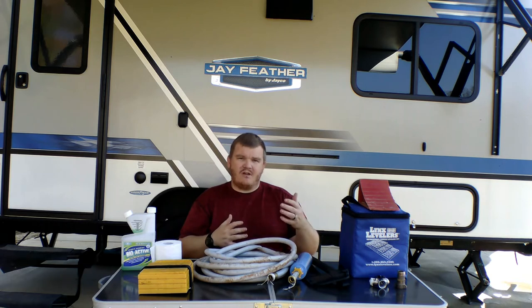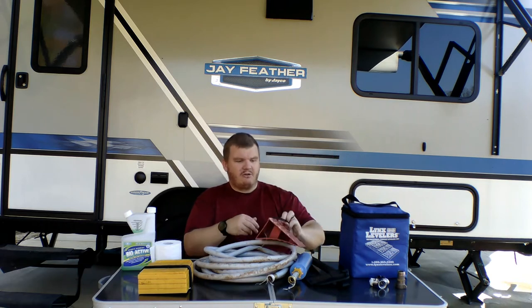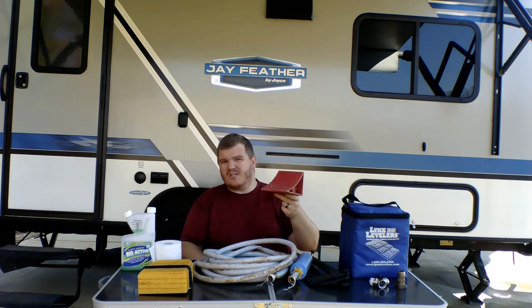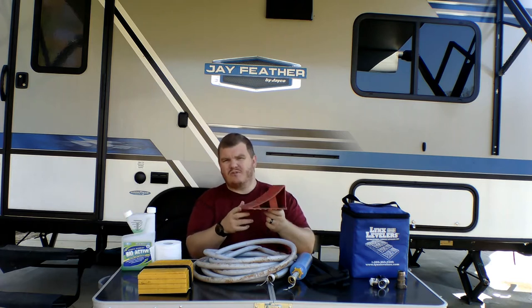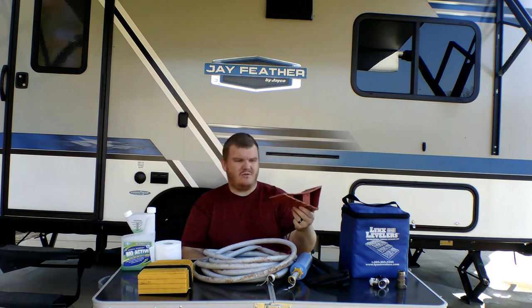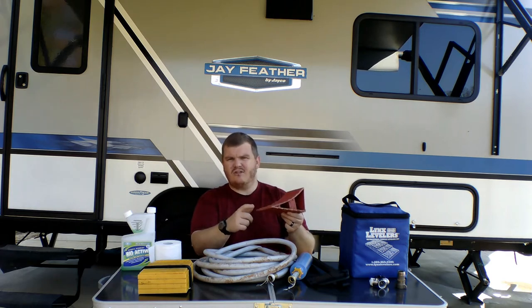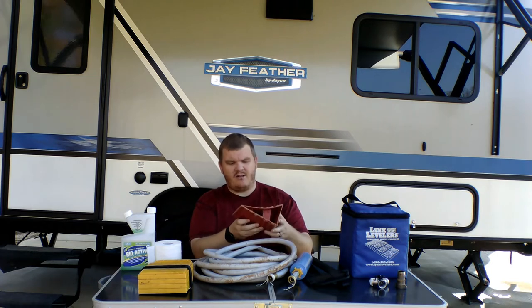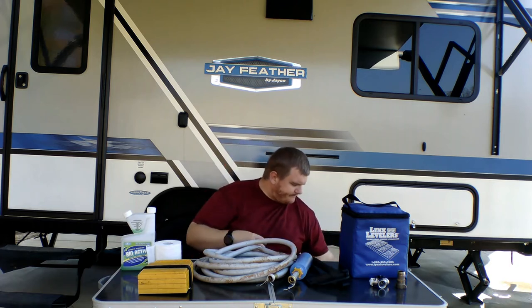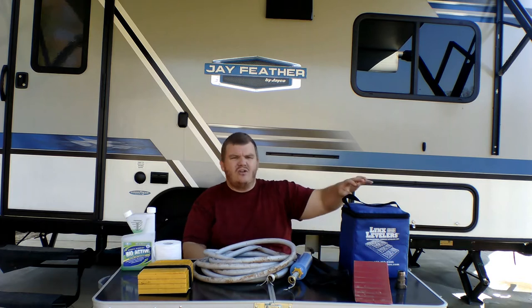The first thing I want to talk about is safety. You're going to have your wheel chocks — you have to have wheel chocks to keep the wheels from rolling. This is just your basic wheel chock; you can get it at Walmart or Amazon. If I can find a link I'll leave one in the description below. A pair of these was about ten dollars.